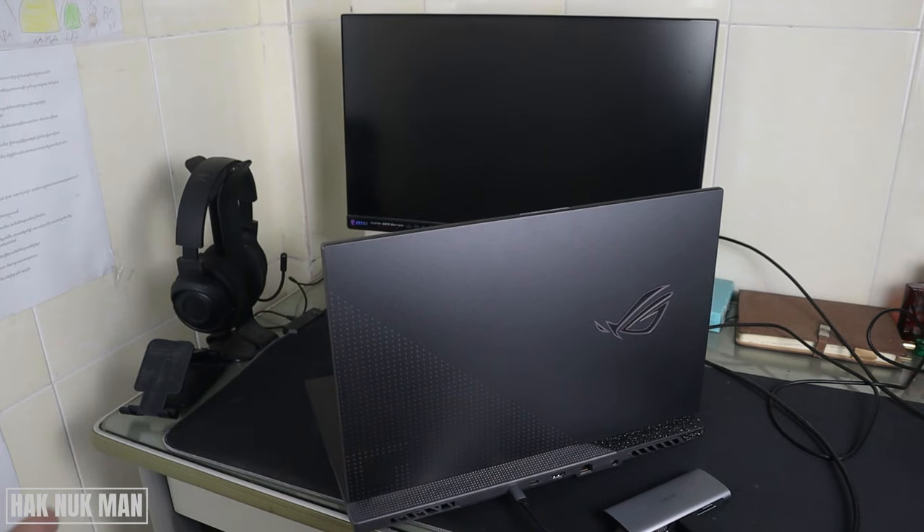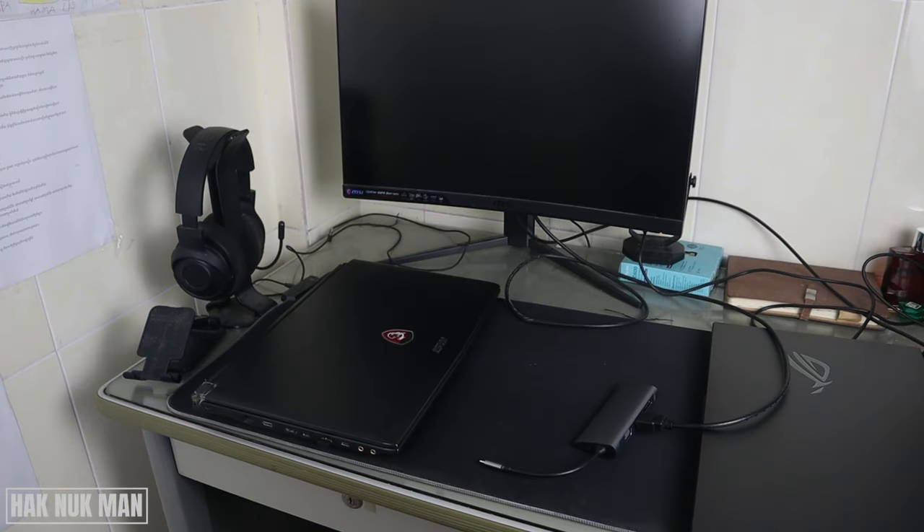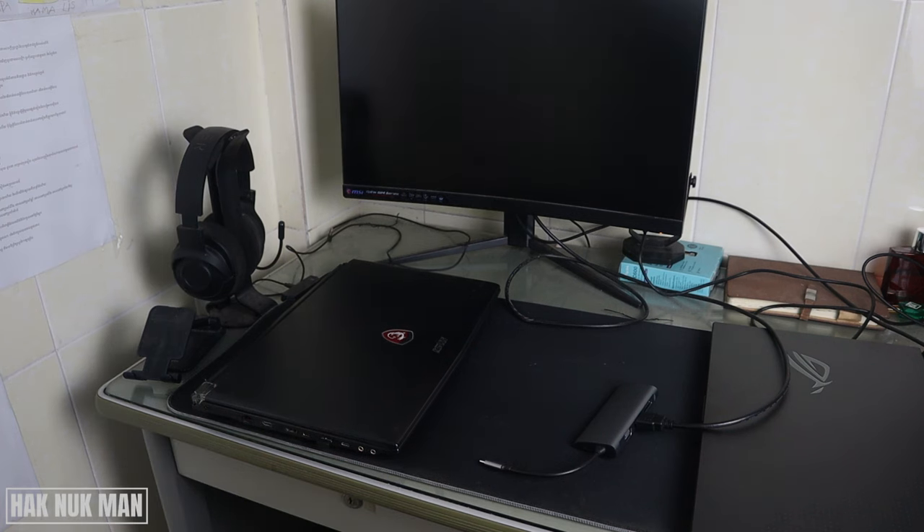With the other port, there is no signal to the monitor. So that means this port has no display output from the laptop — not all Type-C ports can convert to HDMI with this adapter.